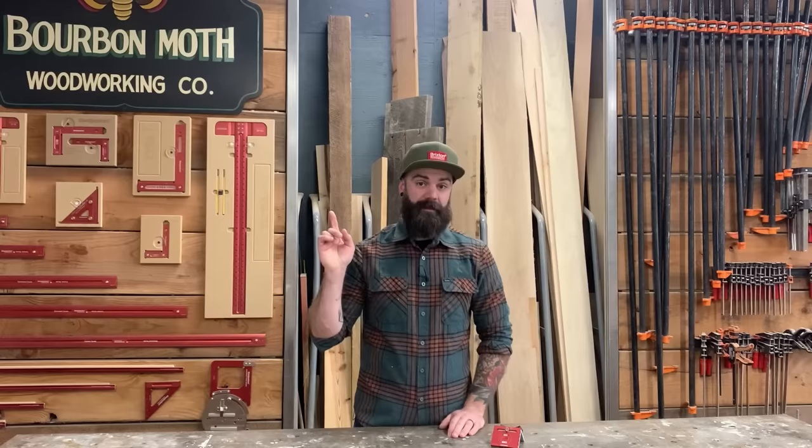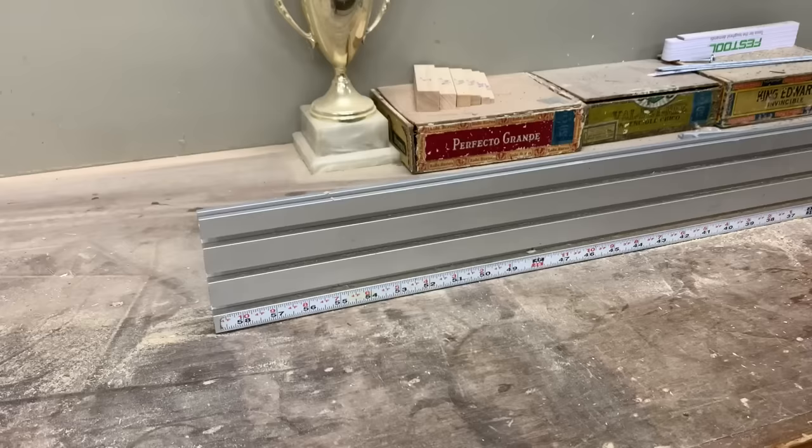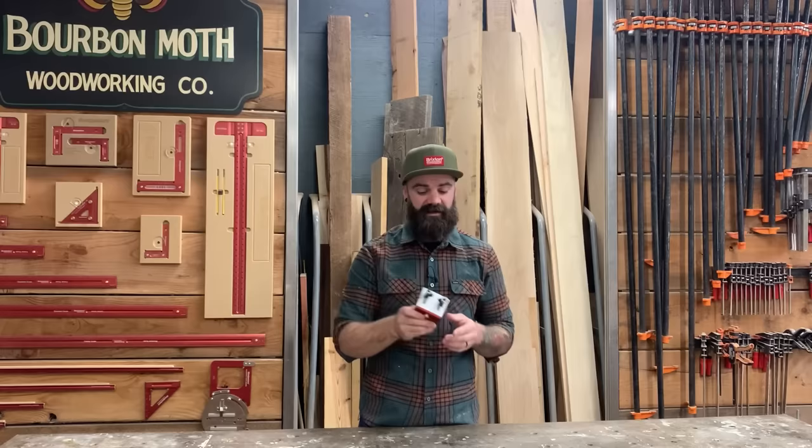A few weeks ago, my buddy Jonathan Katz Moses sent me this little piece of metal. Now it's not just a piece of metal — it's this crazy cool fence stop doohickey. Basically, you hook it onto a fence on your miter saw or a crosscut sled and it stops things so you can make repeatable cuts. This is by far the best designed stop I've seen anywhere on the market. And I'm not just saying that because I like the guy — I really believe that. There's no deflection, it works great.